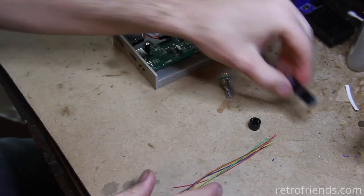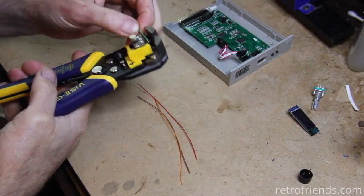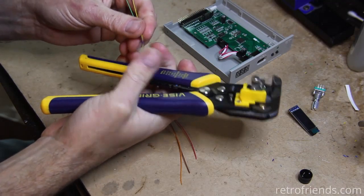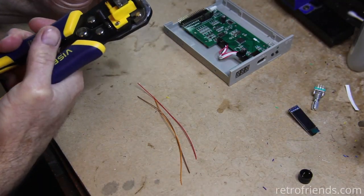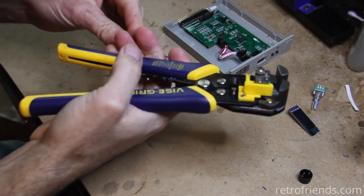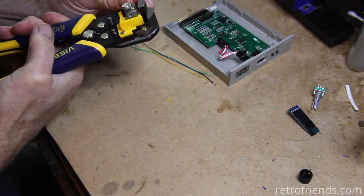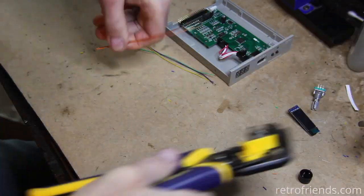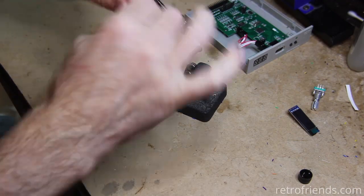We are going to run through how to do the mods. I'm not going to go into too much detail about mounting the mods in the case, as they are not difficult and everyone seems to have their own way of doing them anyway. Drill a hole for the encoder, maybe modify the display opening, and a few other simple tweaks. Starting with six strips of small-gauge wire about 4.5 inches long, I'm stripping and tinning them with solder.